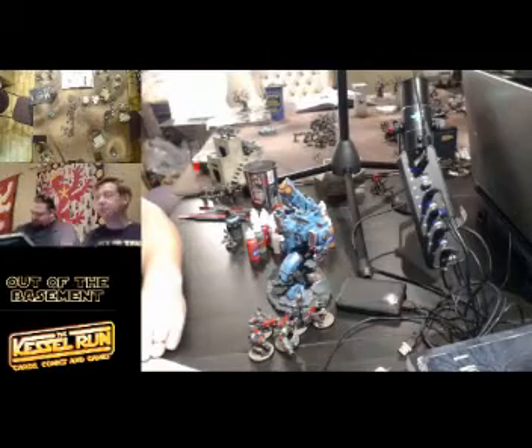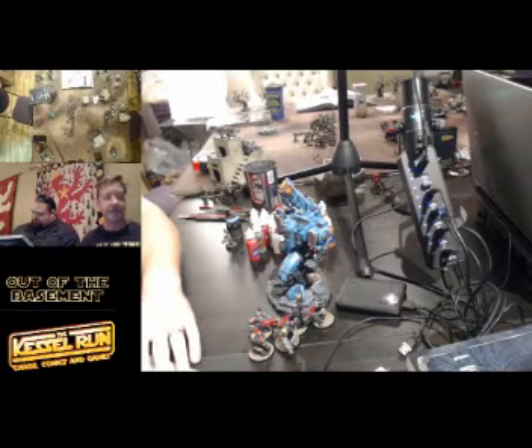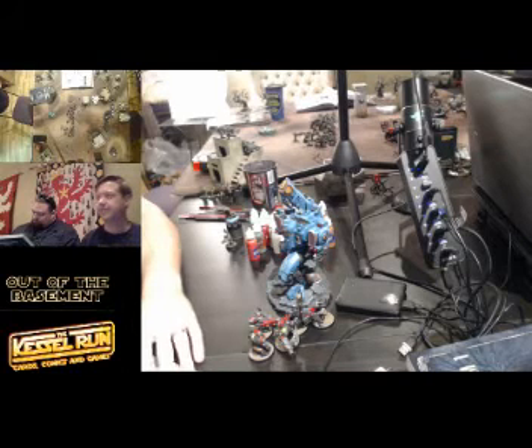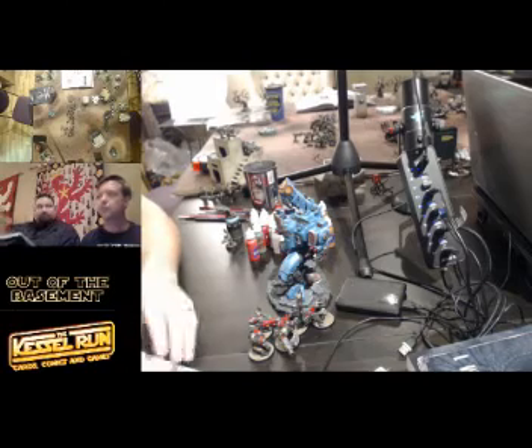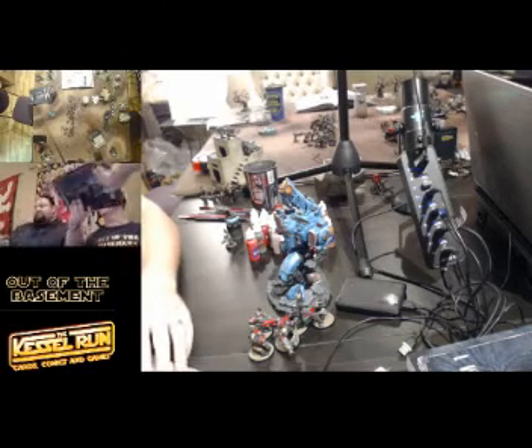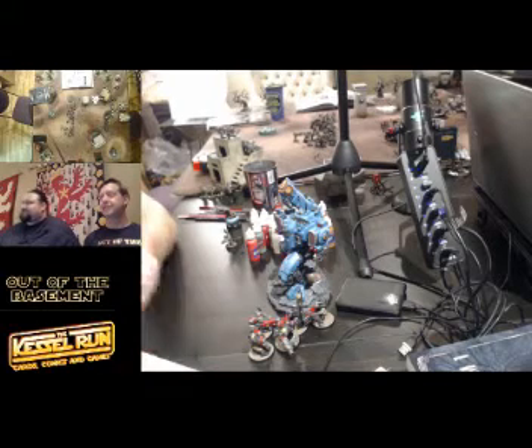I'm going to talk to Zach from Brushfire Studios. How long have you been doing the painting? I've been painting for people for about three years. I've been going under Brushfire Studios for the last year now. I definitely noticed a big spike when I put a name to the business.